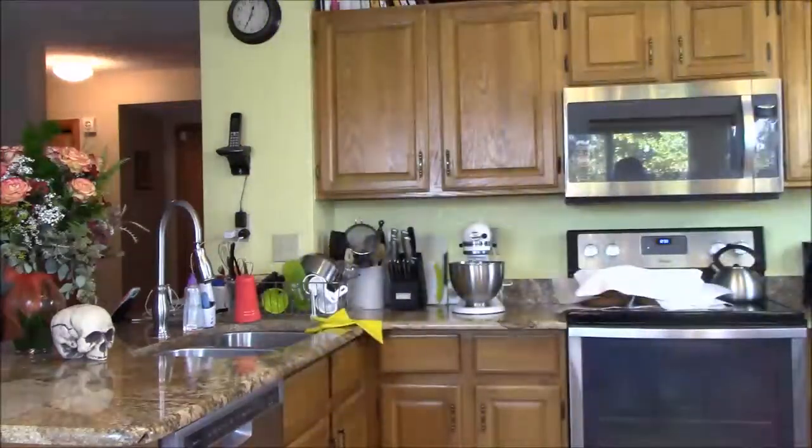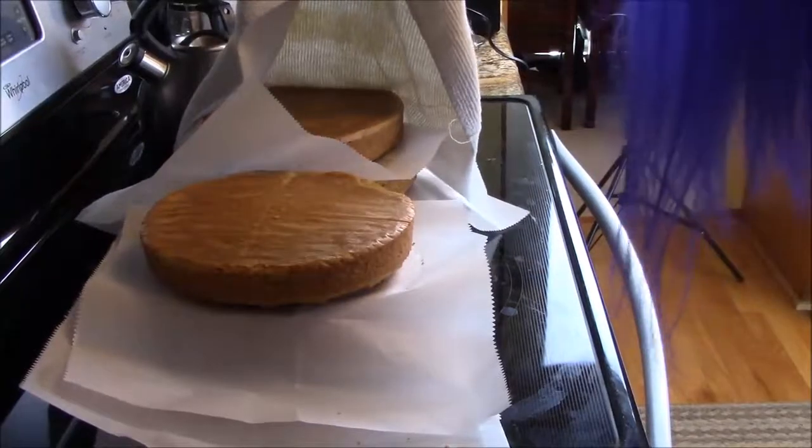I'm cat sitting today for my sister and I thought I would use her beautiful kitchen. Since she has a big kitchen, I thought I'd do a baking experiment. I've always wanted to make a jack-o-lantern cake that actually glows inside, so that's what I'm doing.